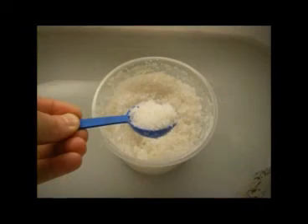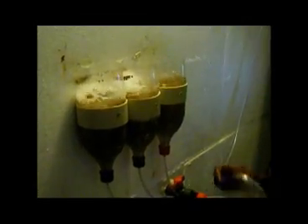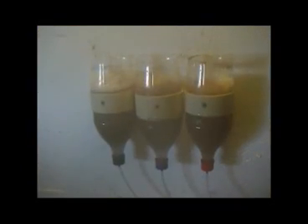Here you can see the brine shrimp eggs are brown and very fine. Next, we add a level dessert spoon — that's about 15 grams — of uniodized sea salt to the container. The bubbling will rapidly dissolve the salt into the water. We then leave these hatching jars to bubble for about 36 hours before they are ready to be harvested.